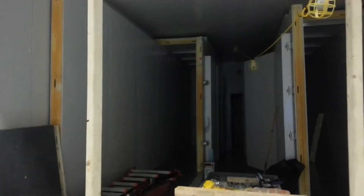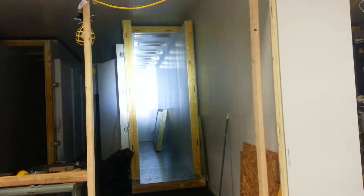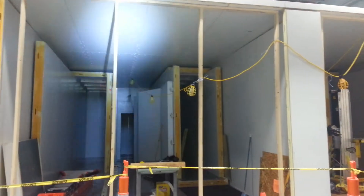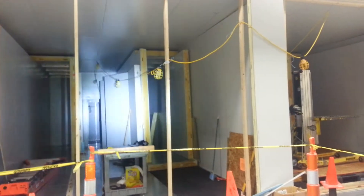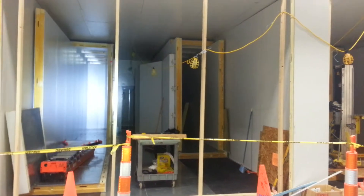All right guys, as I was telling you, that is the inner chamber of the minus 70. You can see it's one big walk-in cooler, walk-in freezer, inside of a freezer. So this is your minus 70 side.